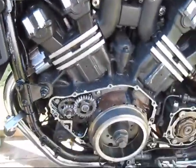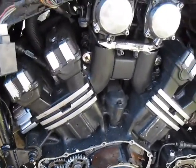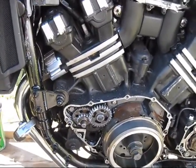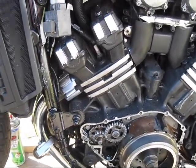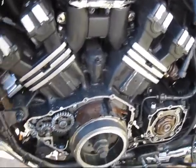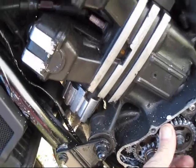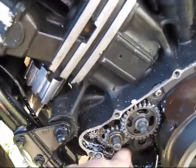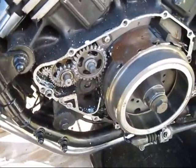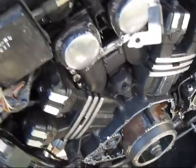It turns it over pretty good. I've got some plugs in there that are just barely screwed in so I have a little compression. Looks like it's going to work — I'm just going to keep at it until I get it all bolted down good and the cover on. At least I know it works and I'm turning it over.